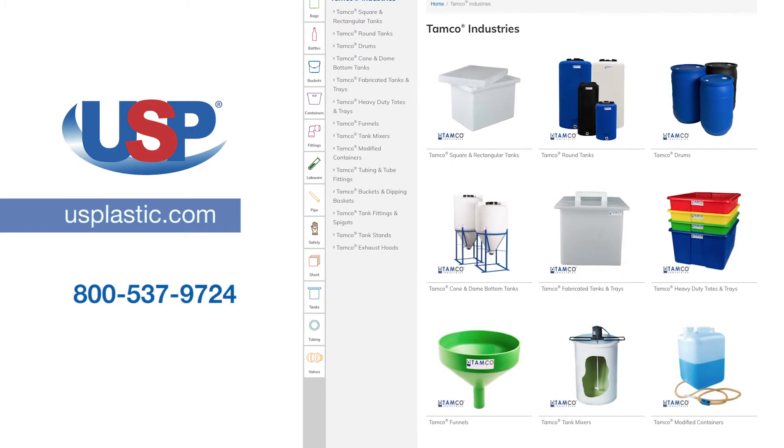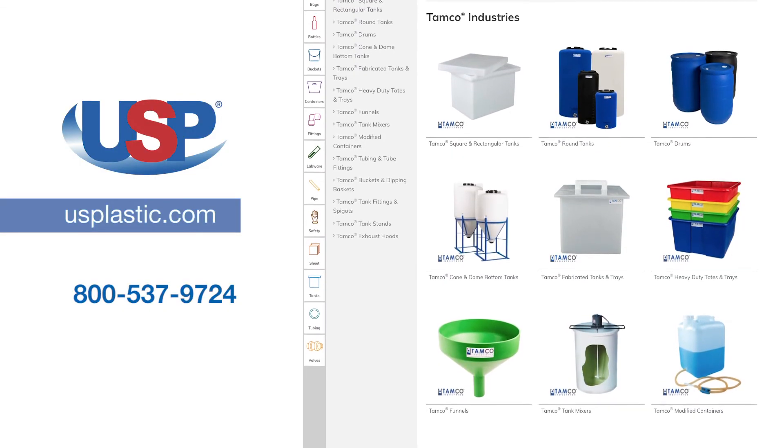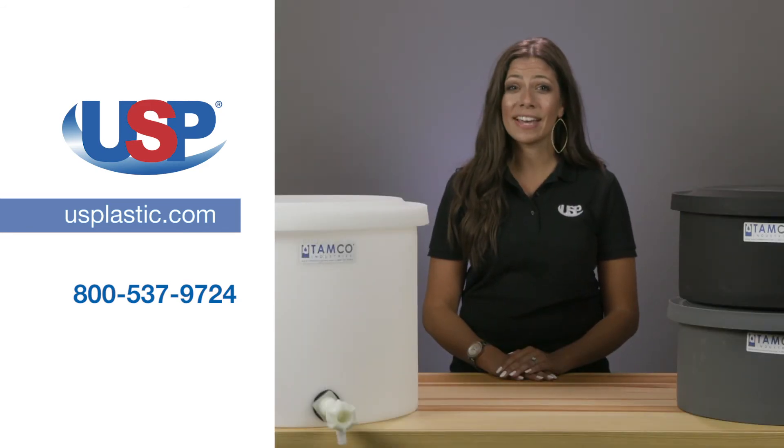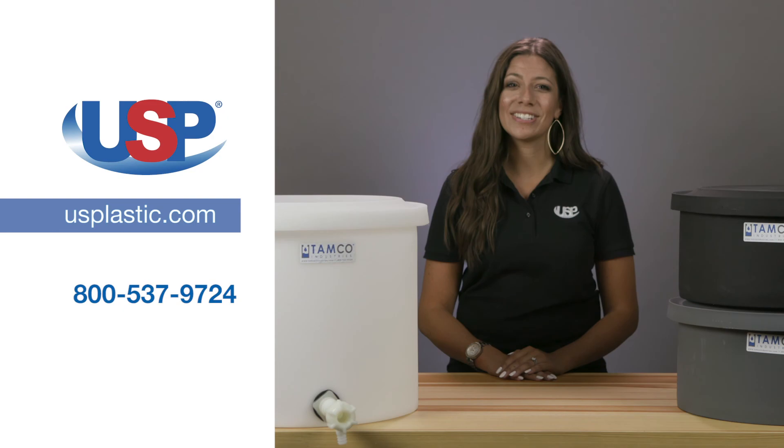For more information on our growing selection of TAMCO products, visit us online at usplastic.com or call us at 800-537-9724. Thanks for watching.